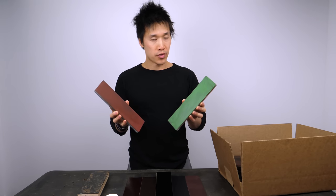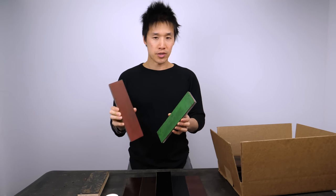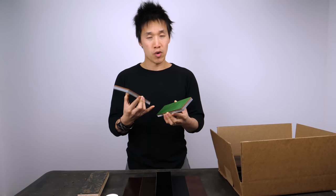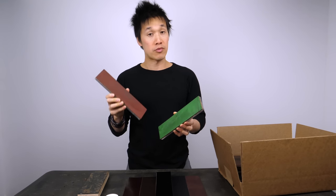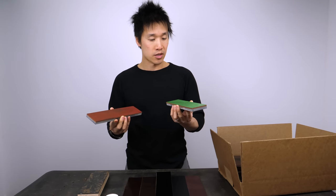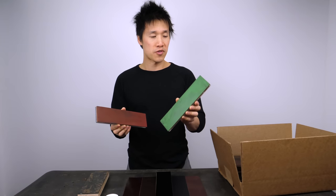Currently I'm testing two compounds — both Harrell's. This is the Harrell's green, which is about 4,000–6,000 grit, and this is the Harrell's red, from 6,000–8,000 grit. I really like these. The green feels better and stays moist longer than the red, but the red, once it warms up, gives a really nice polish. The green overall is a great starting compound — it works fairly fast and can finish most of your knives. I'll leave a link in the video description for these.